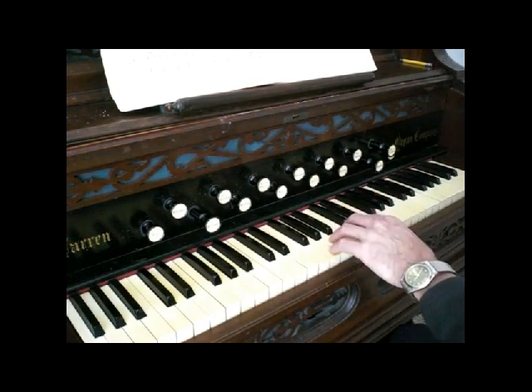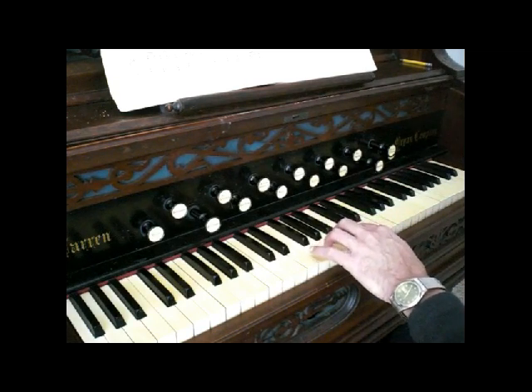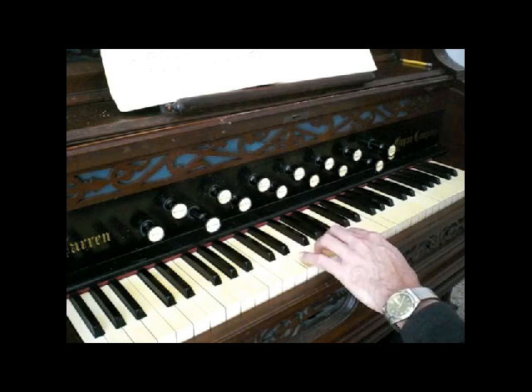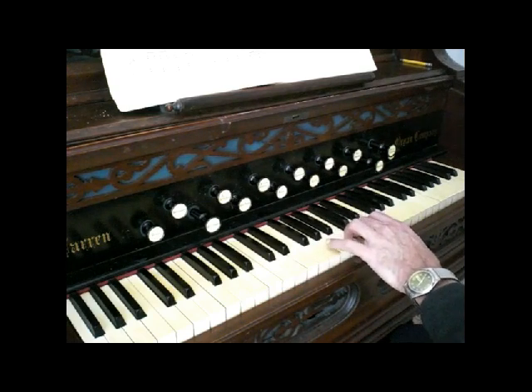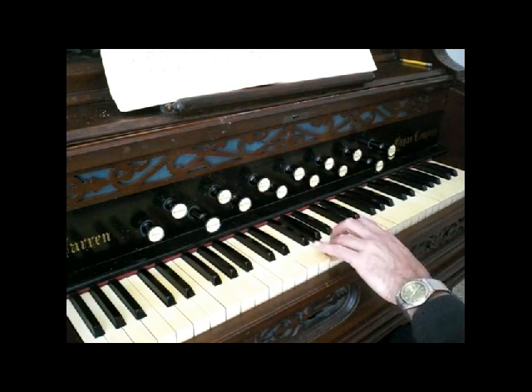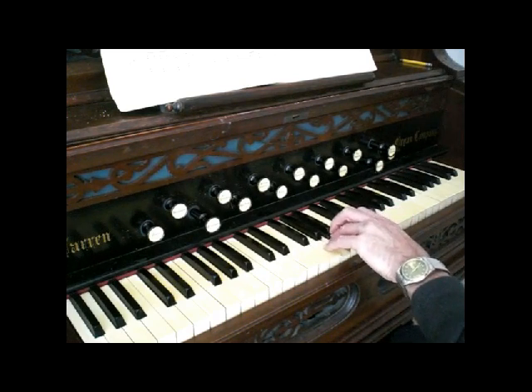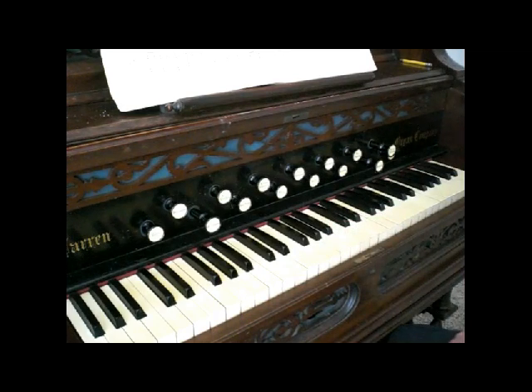Do the same with the left hand that I just showed in the right hand — you'll just be going in opposite directions: second finger, third finger, fourth finger, down an octave and up an octave. All right, we're going to branch out now and instead of doing just single notes, we're going to go to the interval of a third.